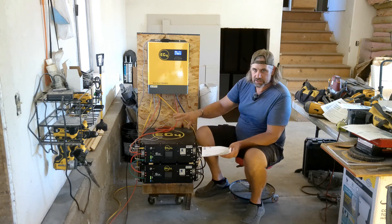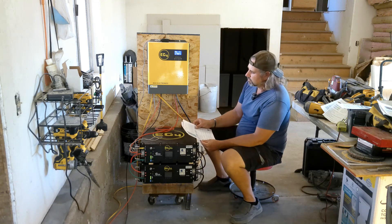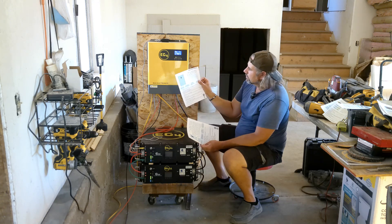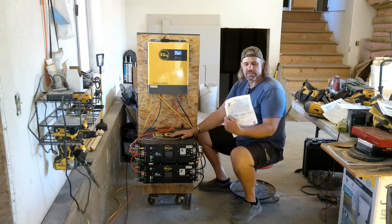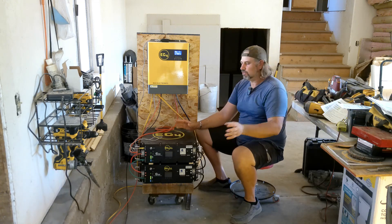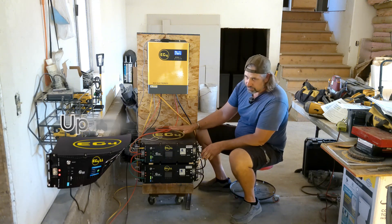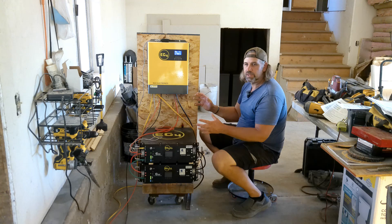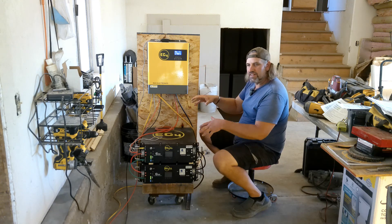It's all EG4 equipment, so it all talks and communicates with itself easily. Other batteries to consider for this kind of system are the wall-mount all-weather lithium battery and the indoor lithium battery — both wall mounts. Those have an 8,000 deep-cycle rating versus 7,000 on the server rack. You can stack up to 64 of the EG4 LLS batteries together, up to 16 Life Power 4s, or up to 12 of the wall mounts — so you can just add to your system as you go.